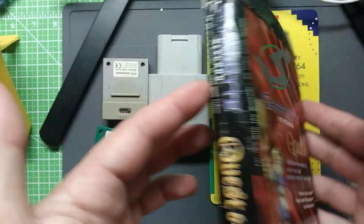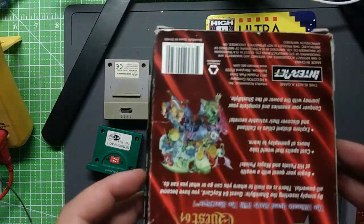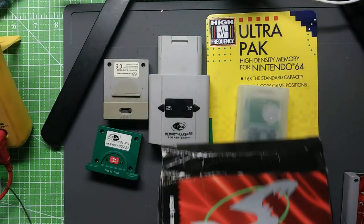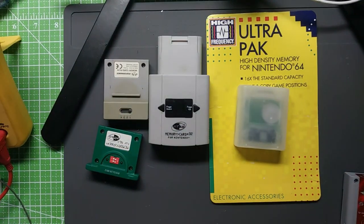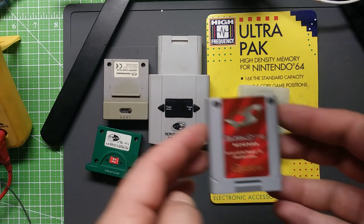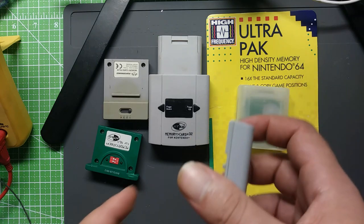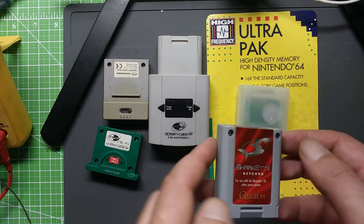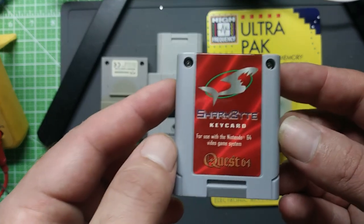I actually have a complete in-box copy of this — don't remember where I picked it up, it might be in one of the pickup videos. Both of these new ones might be in a pickup video somewhere. The box is kind of rough, but the label on this is perfectly shiny — it doesn't even look like it's been used even once, and all the inserts are in the box, so I think it is indeed new.